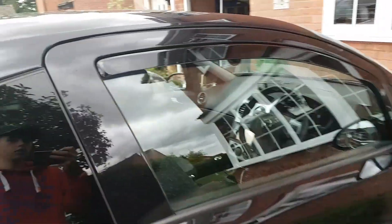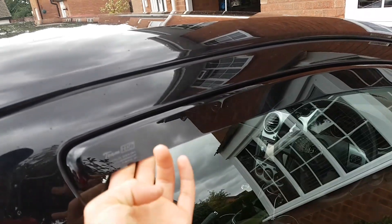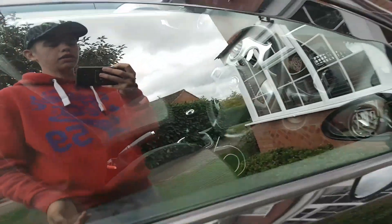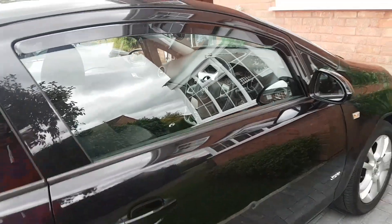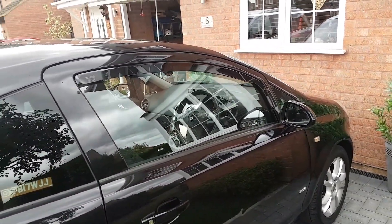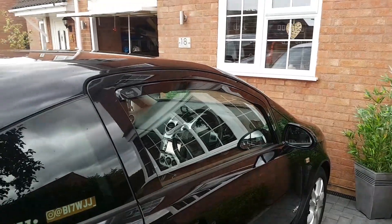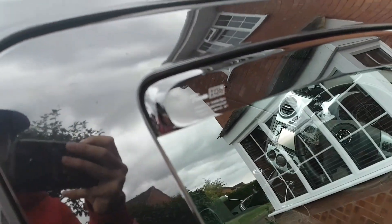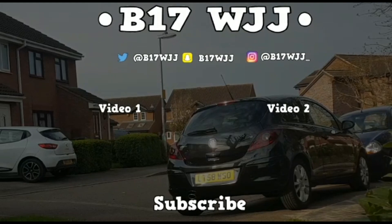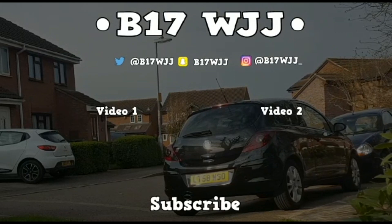Also I forgot to mention — you need to check if the clips sit up correctly and see if your window shuts. If your window doesn't shut or struggles to shut, you need to adjust it or take the clips out if the window's getting stuck. I'll link these down in the description below if you want to pick yourself up some. See you next time.